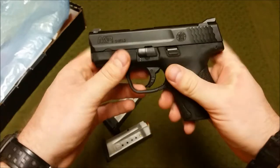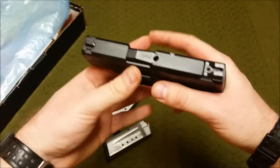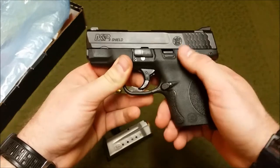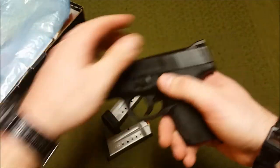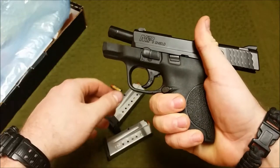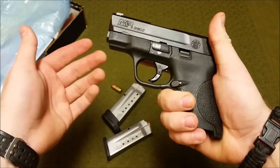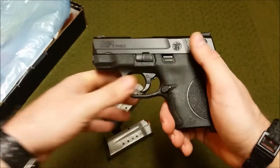It has a 3.1-inch barrel and the overall length is around six to seven inches. The sights are adjustable front and rear — the rear is under spring tension, so be careful with that. I opted for the version with no manual safety, but they do offer a manual safety option. There's a slide lock/slide release; I train going over the top to charge the pistol, so I never use it as a release the way you would on a Beretta, SIG, or 1911.